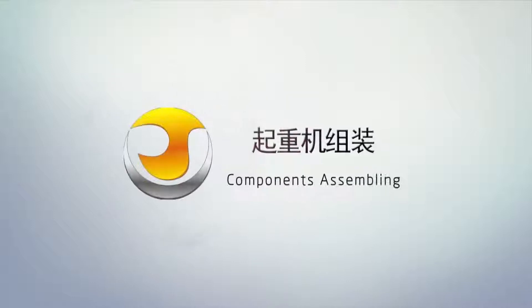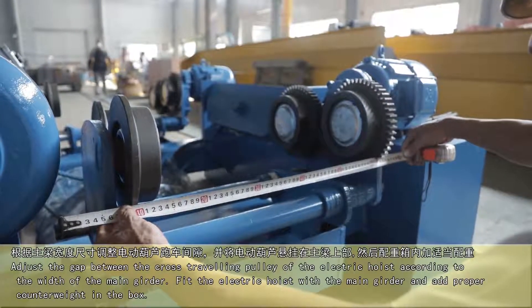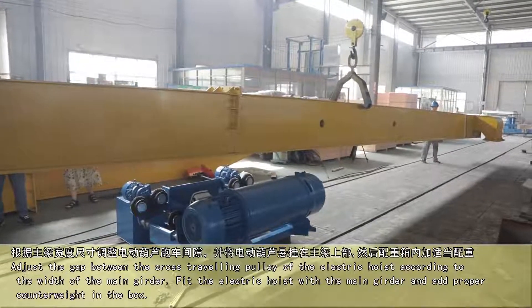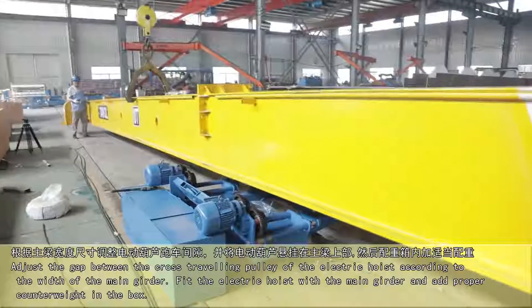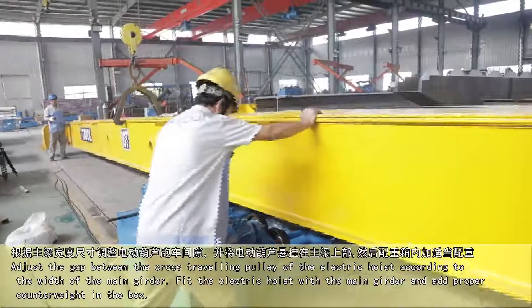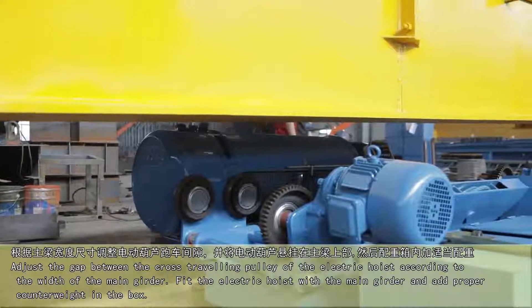Components Assembling. Adjust the gap between the cross-traveling pulley of the electric hoist according to the width of the main girder. Fit the electric hoist with the main girder and add a proper counter weight in the box.